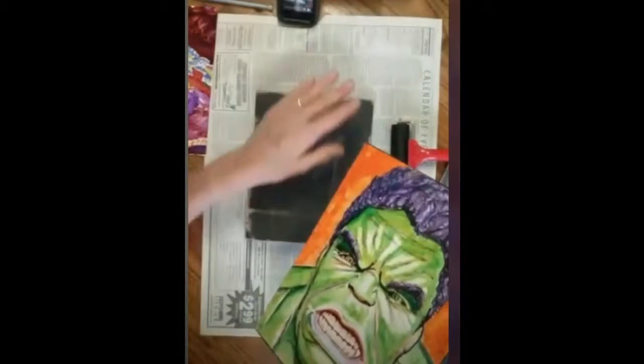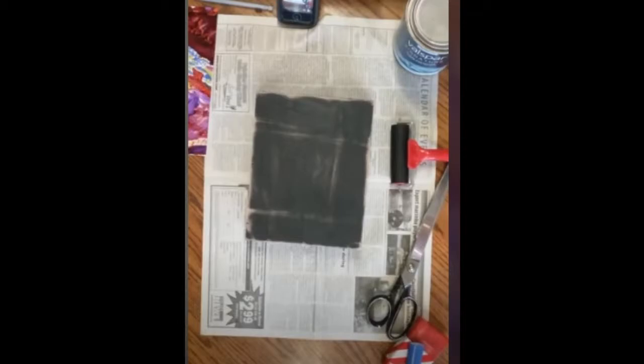Hey guys, this video is about how I mount my artwork to ready-to-hang wood panels. I build my own panels because it's just more economical for me when I have a big commission, but they're also available on Amazon.